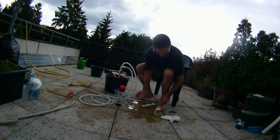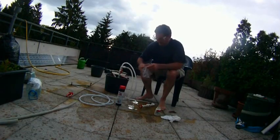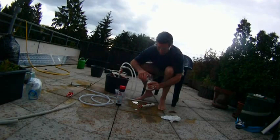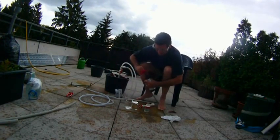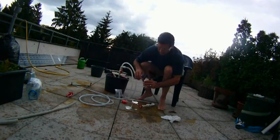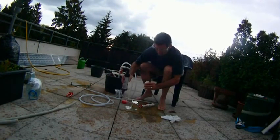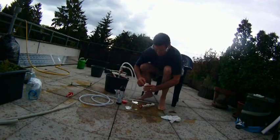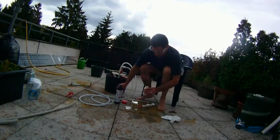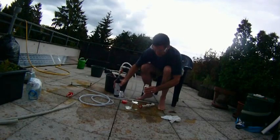I take a couple of these tabs — three or four of them — and drop them into the bottle. I pour in some water, not too much, just enough to cover them. Then I take these sodium hydroxide crystals and pour them in, until it begins to bubble. I'll throw another tab in and a little bit more sodium hydroxide to increase the concentration.